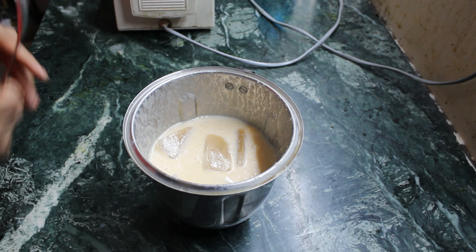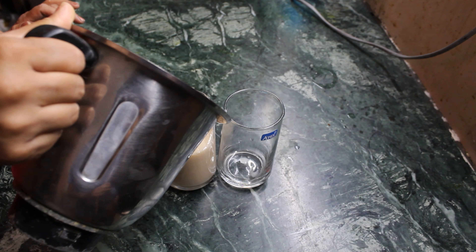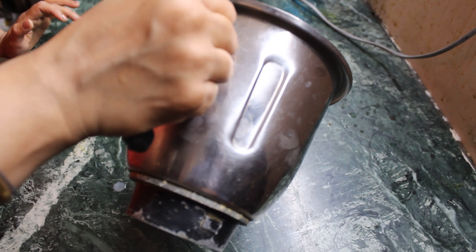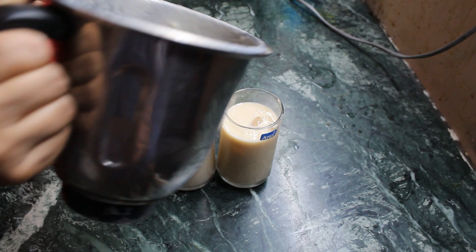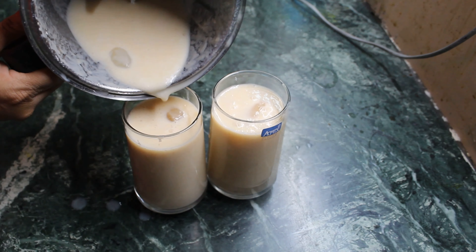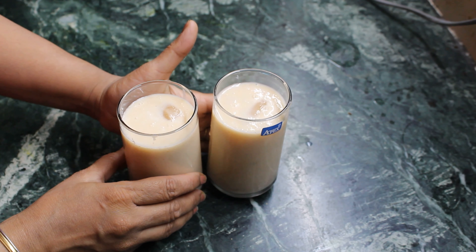I will blend it now. Let's pour it into our glasses. See, our chiku shake is ready.